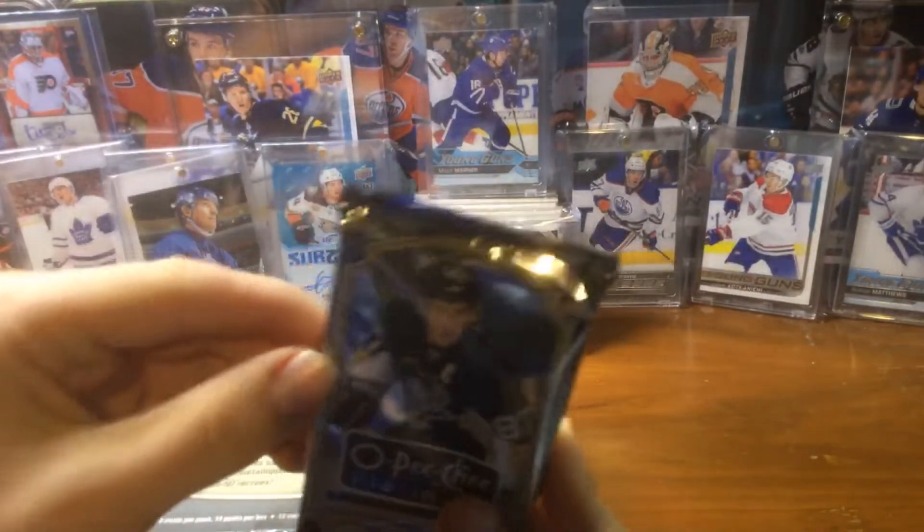This might be an auto — wait, it's not. It's like a redemption or something. Bo Horvath. I'm not sure what this is — I think it might be expired. I'll show you the words — I'm not good at these, I hate these. I wish it came with a card. Hopefully you guys can read that. Let me know what I should do with this. I'll just keep it for now. It doesn't say the player. Evgeni Malkin card rainbow.